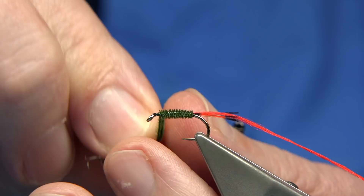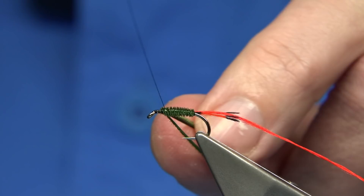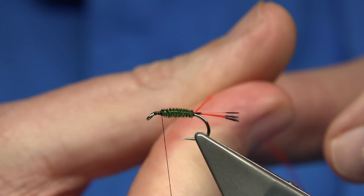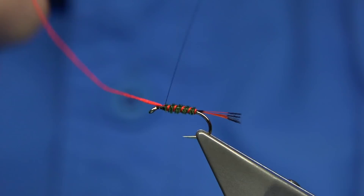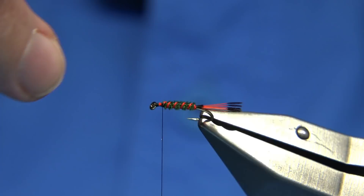To tie it in, come over the fibre, do a turn onto the hook, do it again — just locking it in two or three times. Trim the waste. For my rib, I like to twist it one way to tighten it up — stops it spreading — and then just rib it up through about five to six times. Get to the top, three or four turns, make sure it's secure. Because it's crossing over the body, it's protecting and holding it in.